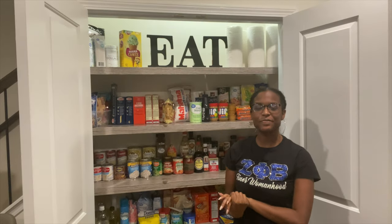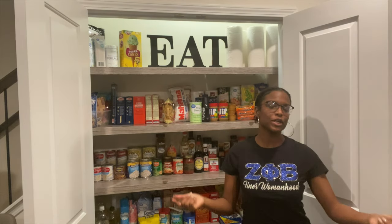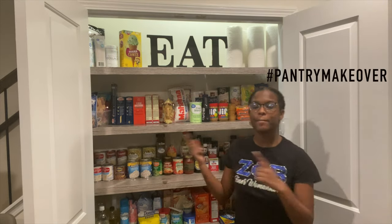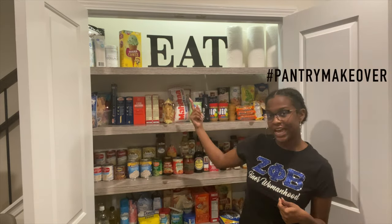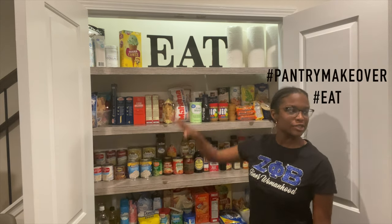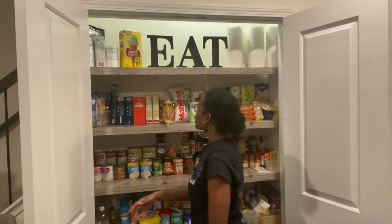Thank you guys so much for watching up to this point. If you did, make sure to give this video a thumbs up and comment down below hashtag pantry makeover or hashtag eat — that was my mom's idea, so shout out to mom! If you're not already subscribed, make sure you subscribe to my channel and turn on your post notifications to be updated every time I upload. Until next time, I'll see you guys later.